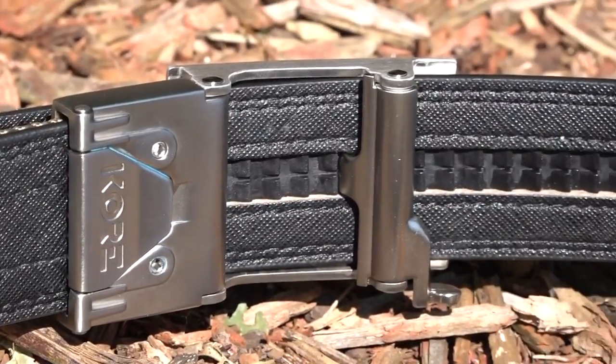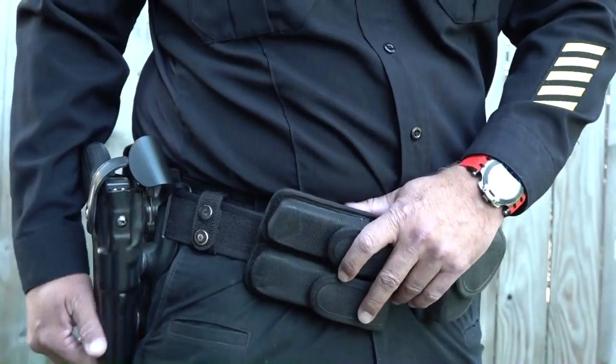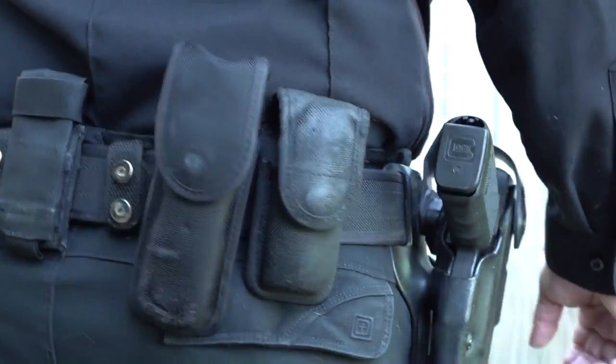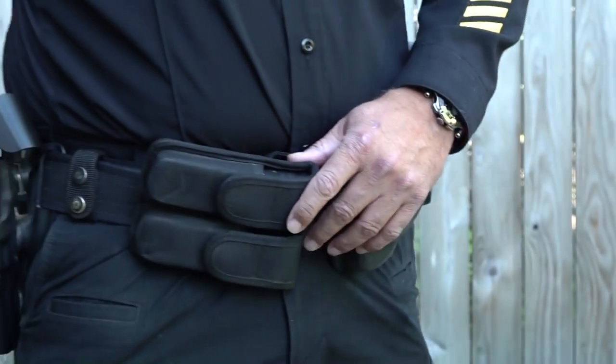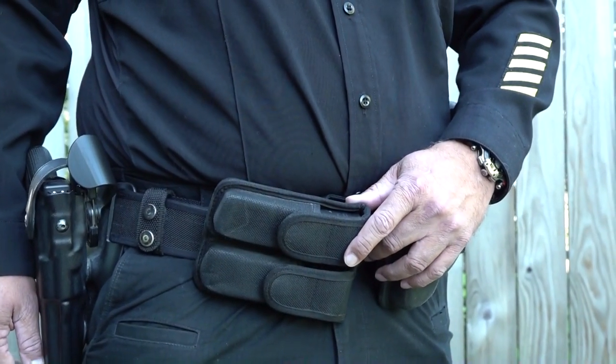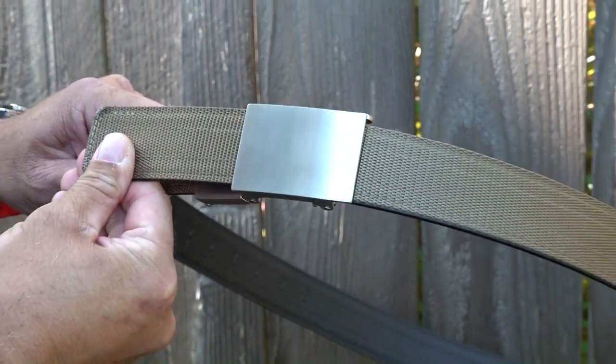This is what the belt looks like while wearing my duty belt over top of it. Here's the Core belt being used inside of a full duty belt — it's strong enough to support that. It's definitely strong enough to support your CCW firearm. Now let's cover the belts and go over the system and the buckles themselves.